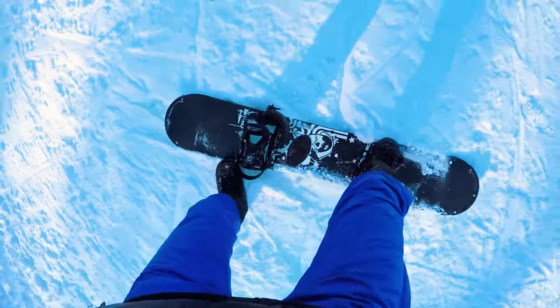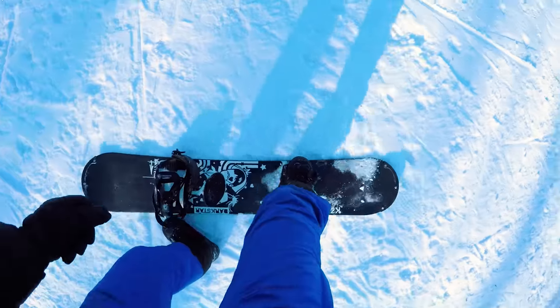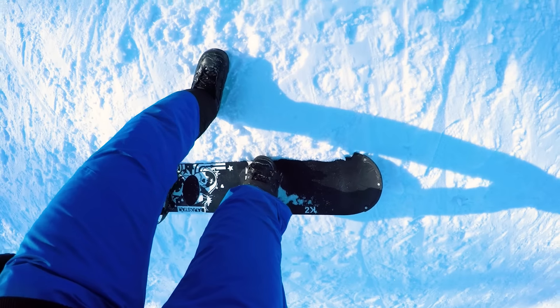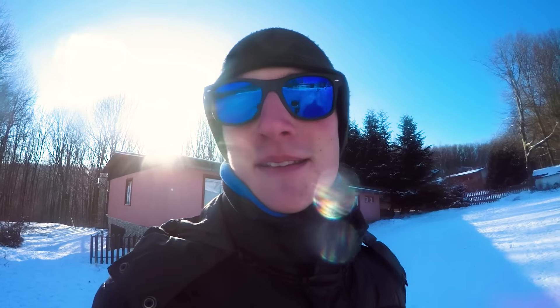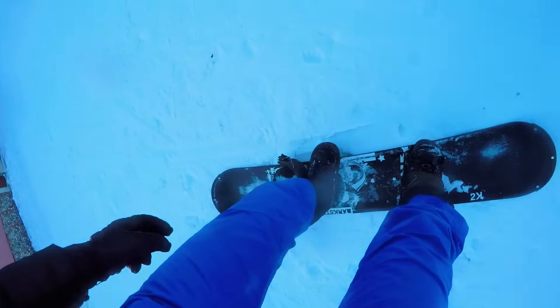In the tutorial they said we have to skate first like this, and then we have to try climbing uphill like this. The next step is to snowboard with one foot unstrapped like this.